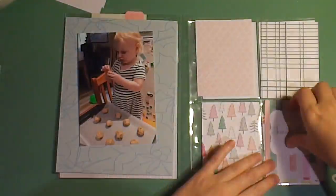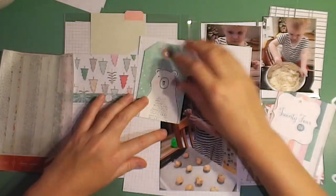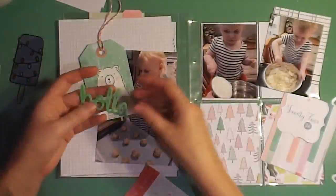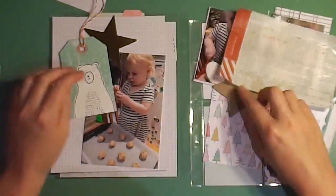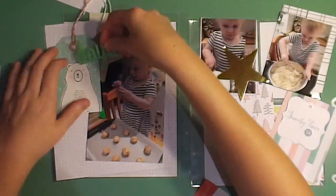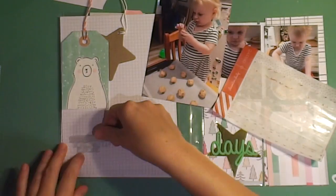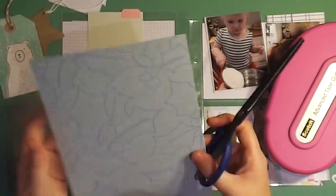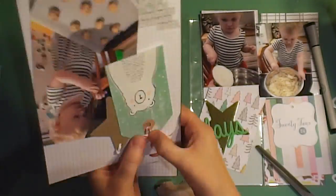Now I've moved on to day 24, which is Christmas Eve. On Christmas Eve we made cookies for Santa — my daughter loves helping me in the kitchen. I have three photos of her: one pouring the ingredients into the bowl, one of her mixing, and one of us rolling the dough up into cookies. I'm just putting down some washi tape on the left-hand side to add some interest, and I'm really trying to use up the rest of these supplies.